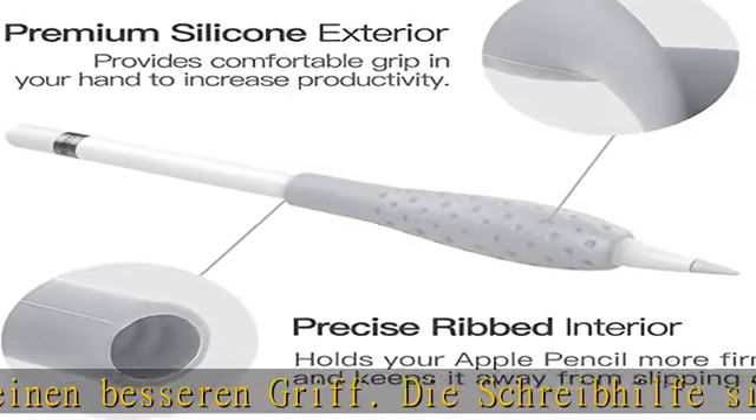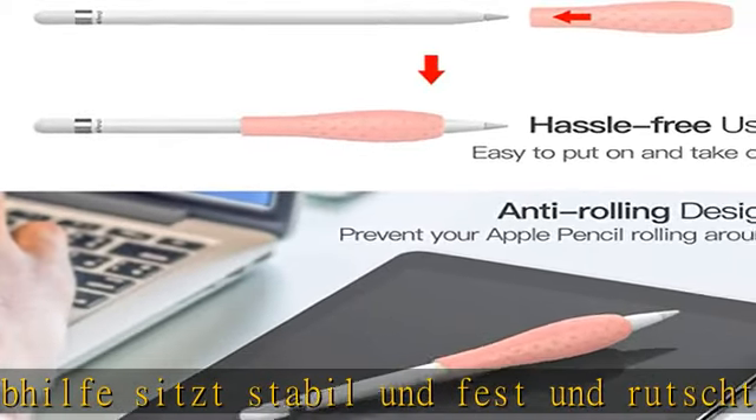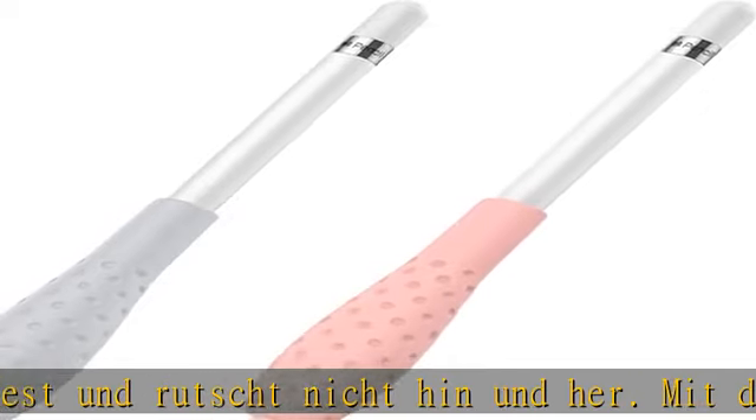Leicht mitzunehmen und einfach in einem Rucksack oder Apple Pencil Case zu verstauen. Praktisch für das Studium und den Transport. Klicke auf den Link in der Beschreibung, um dieses Produkt heute zum besten Preis zu erhalten.